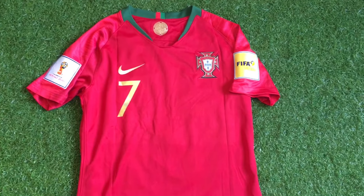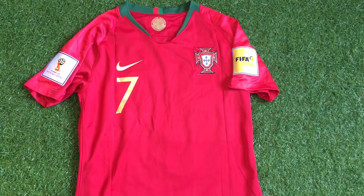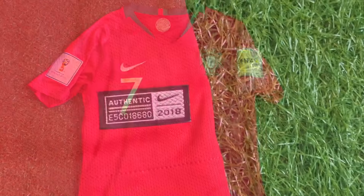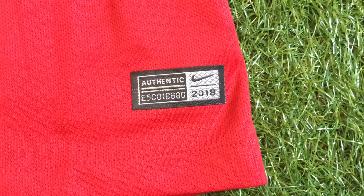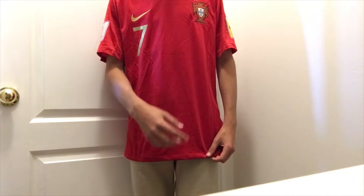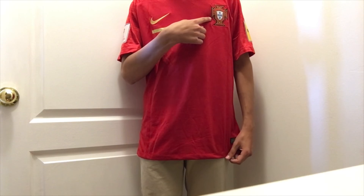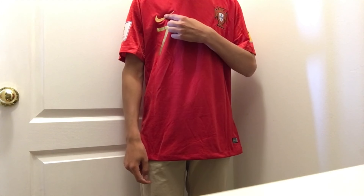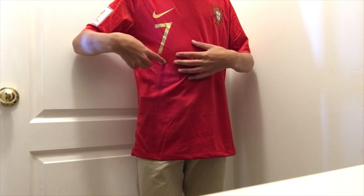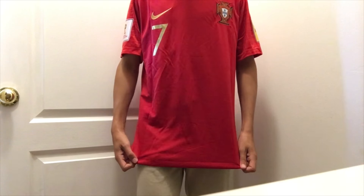Starting off with the colors, this jersey sits on a deep red base with beautiful gold and green details. At the bottom of the jersey you've got your usual Nike silver authentic pad. At the front of the jersey, as you can see here, you've got your Portugal badge and the Nike logo to the left embroidered in gold, and the number seven in gold as well.